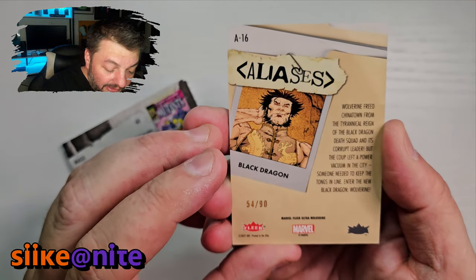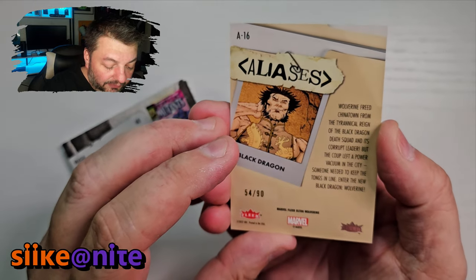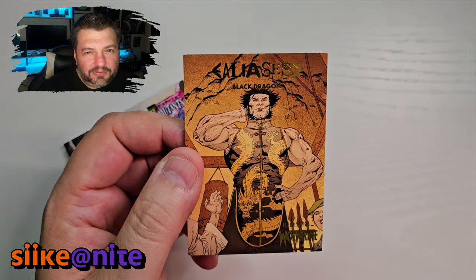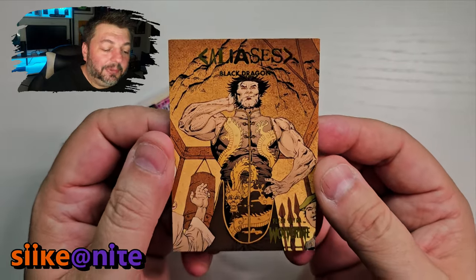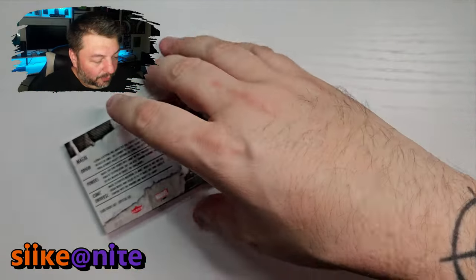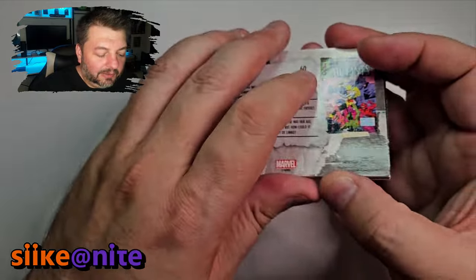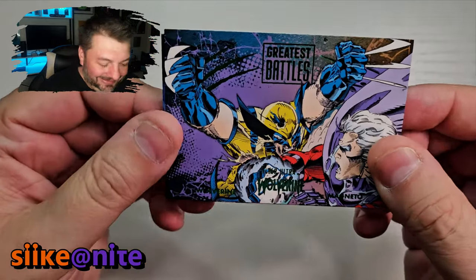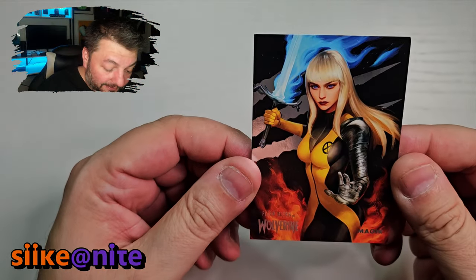'He freed Chinatown from the tyrannical reign of the Black Dragon death squad and its corrupt leader — enter the new Black Dragon, Wolverine.' That's cool. There was a mini series when the X-Men were in San Francisco, and Wolverine did save Chinatown — I think that's the one they're referencing. Really cool — it's even better getting gold because of how it matches the rest of the card. And then we got — oh, we got this in green — Wolverine versus Magneto! That's a fantastic card.